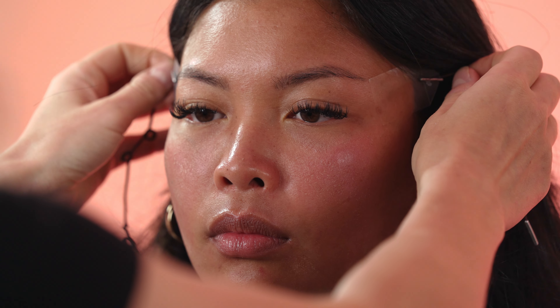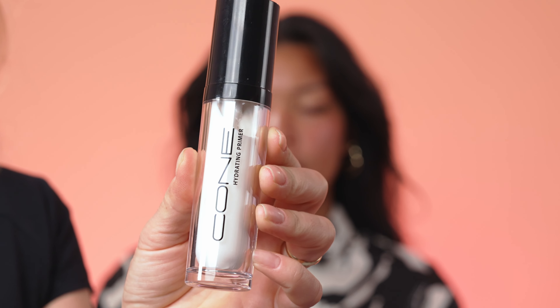As my model has slightly droopy eyelids, I'm using for the eyes the face lift tapes. As my model has sunburned skin, I should carefully apply all the products as I don't want to irritate her skin.